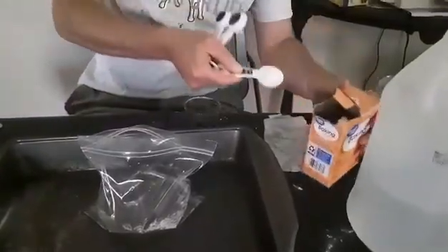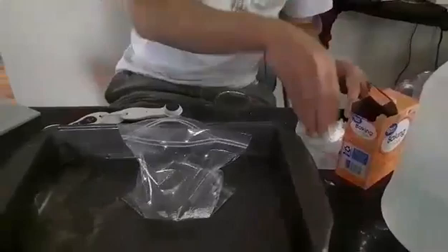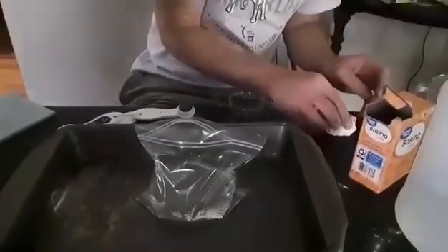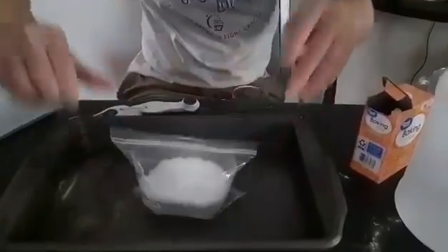I'm using a little layer of toilet paper. We're gonna take that, kind of drop it in the bag, and seal the bag shut real fast.